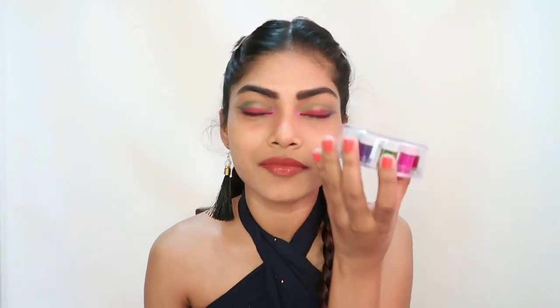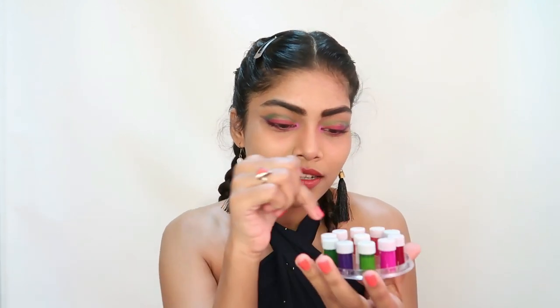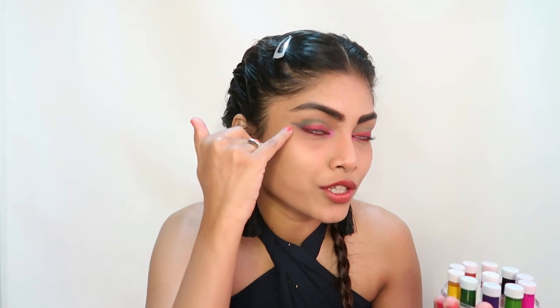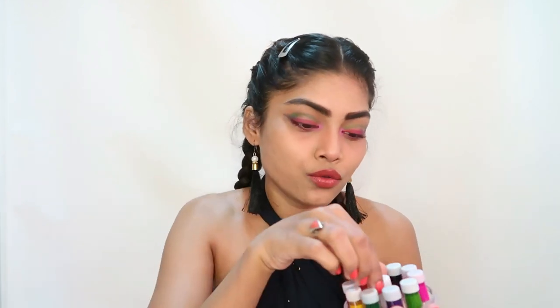Now what I'm going to do is — you know these different colors of bindis in water formula? This is called 'gandha' if you don't know. I'm going to take a white color or maybe any color of this and do some design over here, just to elaborate this look. Since it's multi-color, I thought of adding a few extra details to it.